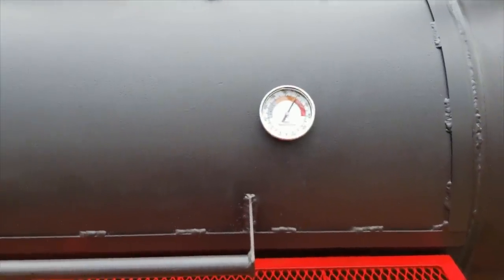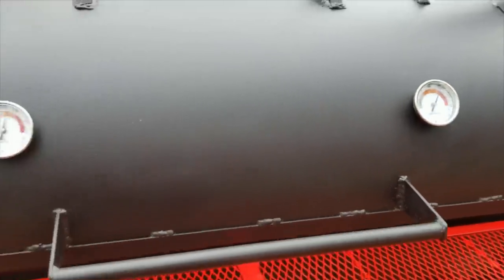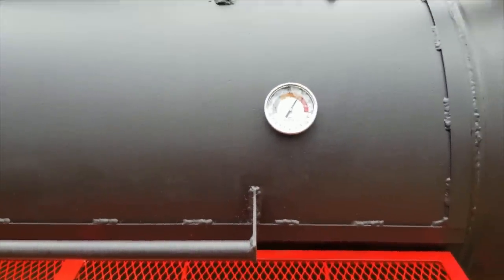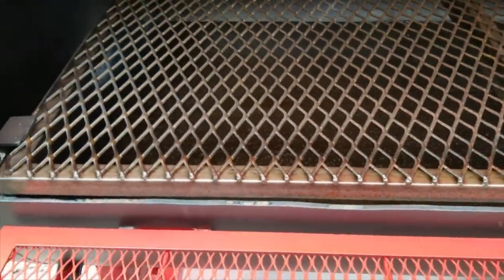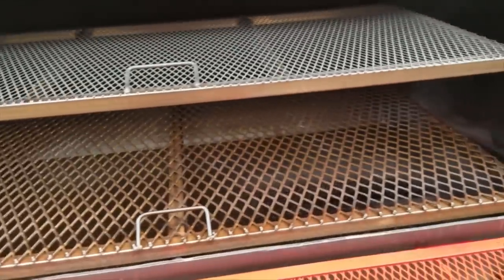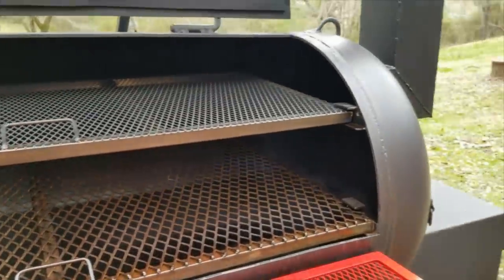It's been about an hour and ten minutes. This thing holds temperature really well — it's about a 25 degree difference between the two sides, and it remained that the entire time. Let's see what the inside looks like. Oh yeah, this is well seasoned. You can see how the oil has baked on — it's baked on the top and also onto the grates. That'll help protect against rust and keep food from sticking.